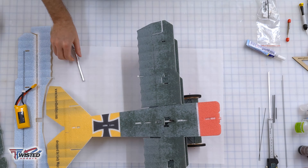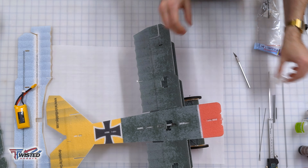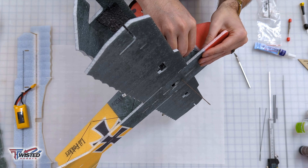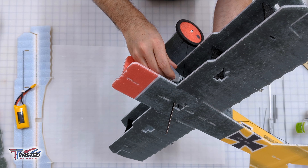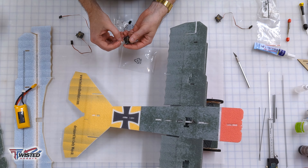Now we're working with the vertical fuselage support that goes from the bottom doubler all the way up to the top doubler. I used CA glue on this one because it was a really tight fit and it would be difficult to squeeze in the foam tack.